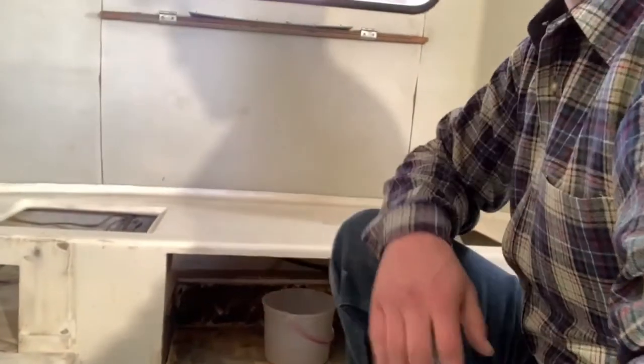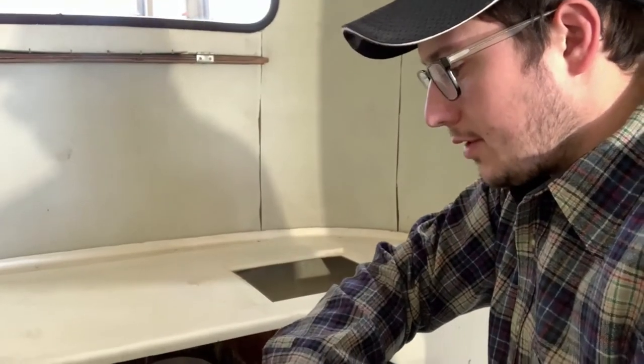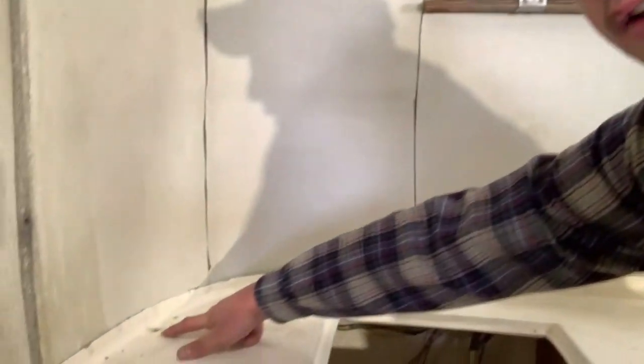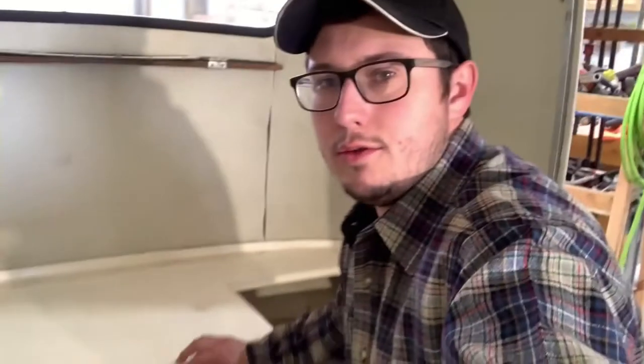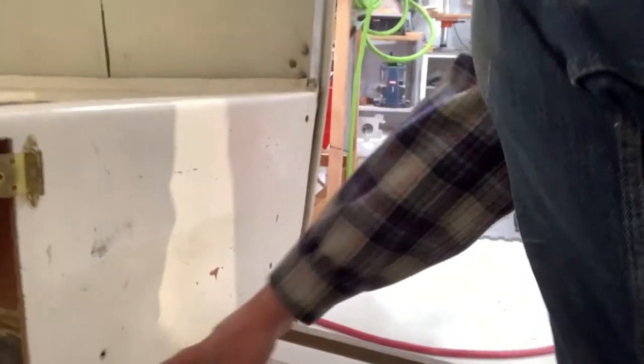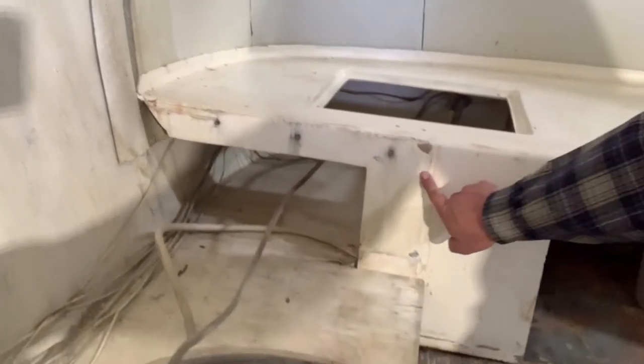Our first question was from Bob. He was asking about removing the front lower part of the bunk here. He said he was having some trouble getting the bottom sides loosened up. There's a plywood strip that's fiberglass'd to the wall and there are screws going down into that plywood all the way around the back. So you drill or remove those, and then after you remove those screws you can drill the rivets. The rivets are right here in the doorway into the pan and through the kitchenette door.